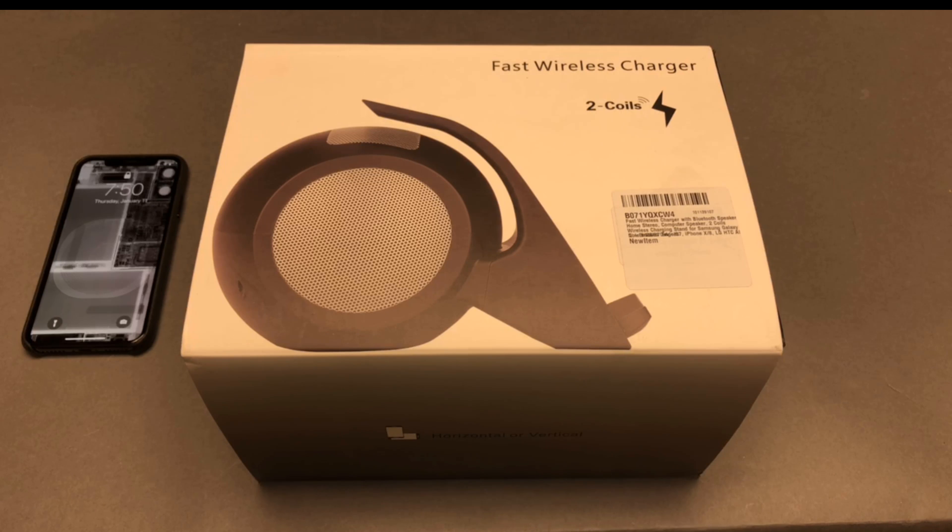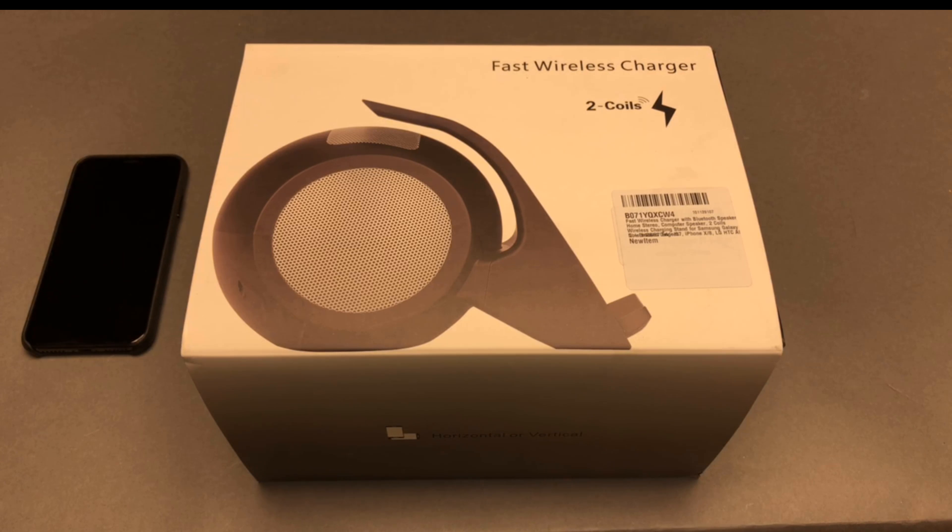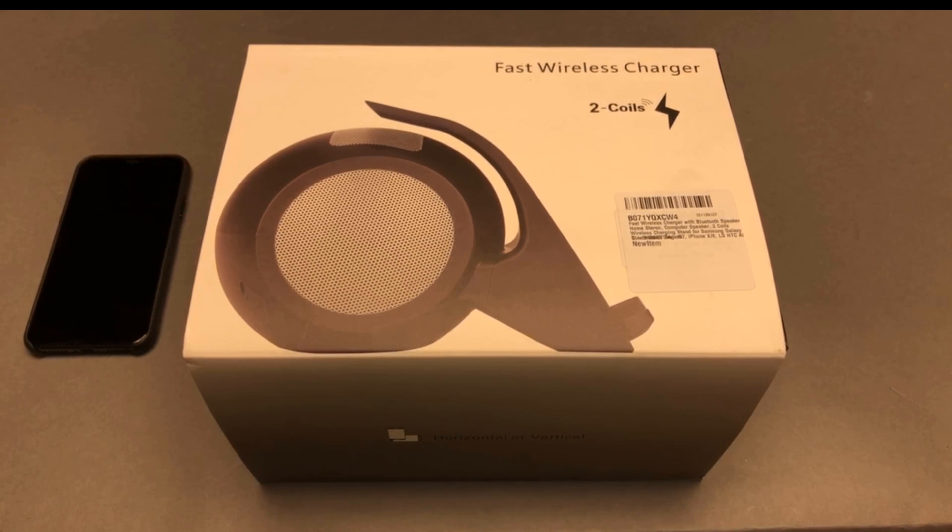I'm interested in wireless Qi charging at a decent charge rate, and this one may do the trick. It has two coils that handle both orientations and a Bluetooth speaker built in. A charging stand sitting by my desk where I work — one that can handle decent sound for maybe podcast quality audio, not necessarily for blasting music — would be good, so I don't use the lightning connector every time I sit down and get up, which is quite frequently.